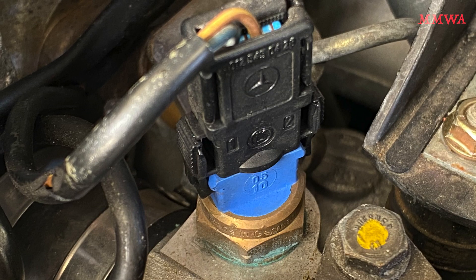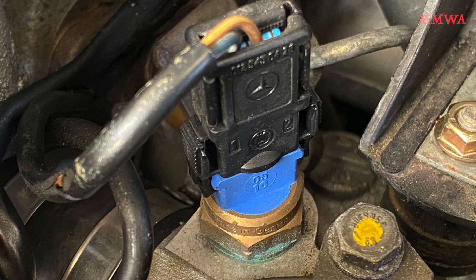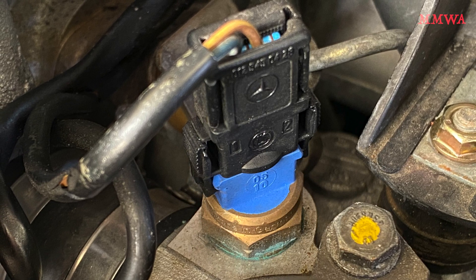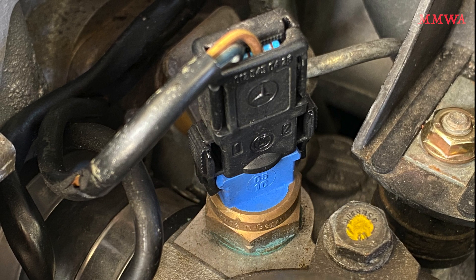On particular variants of the W124 and even the W126 that are equipped with air conditioning, you may find yourself lucky enough to have one of these blue temperature sensors. What is it exactly?